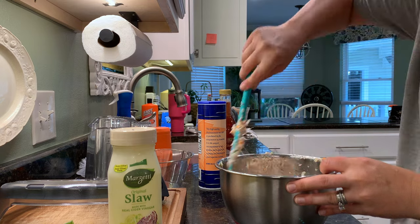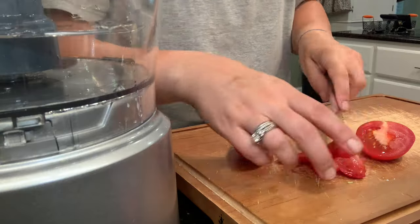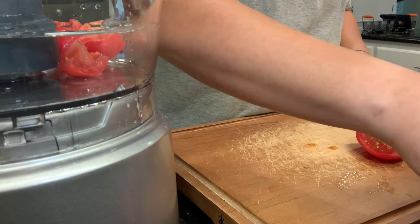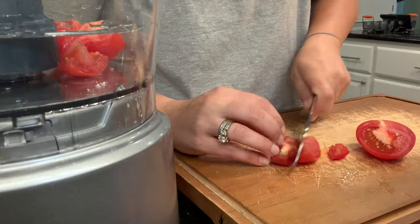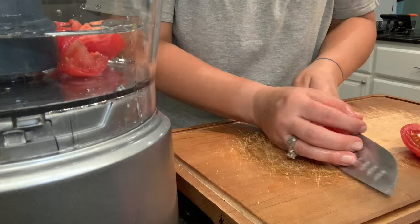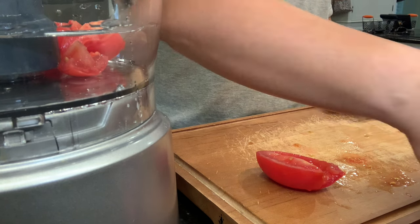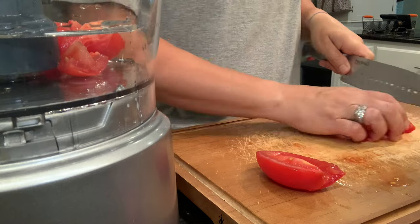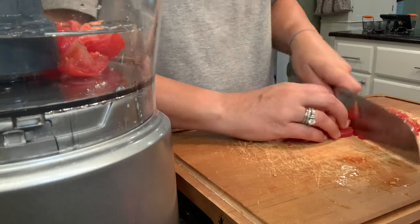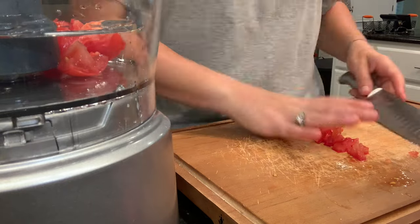I like to process our slaw down just a little bit — it just makes it so much easier to eat and easier to mix up when it's not in such big pieces. I use my food processor for that, and then I got a little bit carried away and put the salsa in there too, which I do not recommend. I would not process the salsa in the food processor because it all ended up being a little bit too fine for my taste. It was easy to eat on the tacos, but I didn't have much texture at all by the time I processed the mango salsa all the way down.